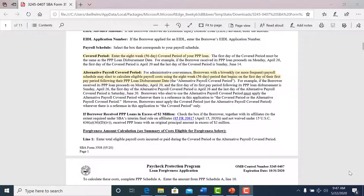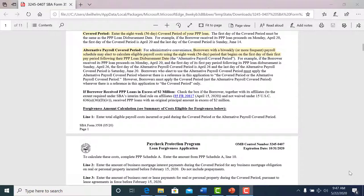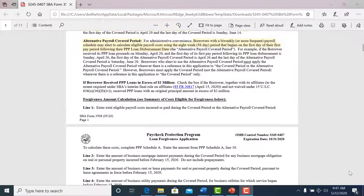The covered period is also important because it's a 56-day period — eight weeks is 56 days — so we need to know how the money was spent within that time. What I will send out is the highlighted application to give you a good idea of what to look at.